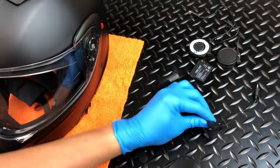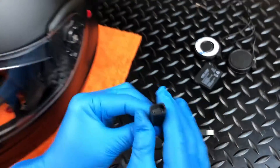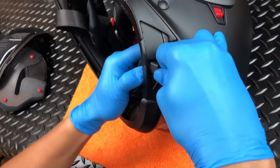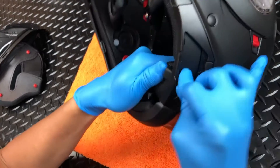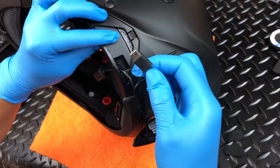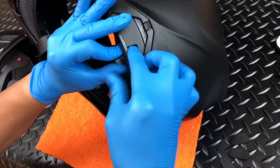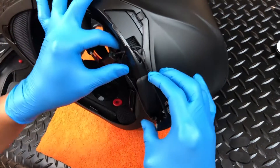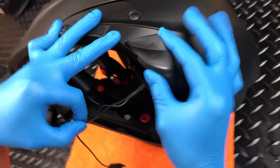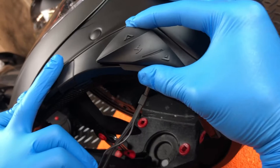Next, insert and feed the female USB cable through the opening at the bottom of the control unit housing. Do the same with the smaller male USB-C cable. Then pull the excess from both cables all the way through until the bottom of the controller is aligned with the bottom of the housing.